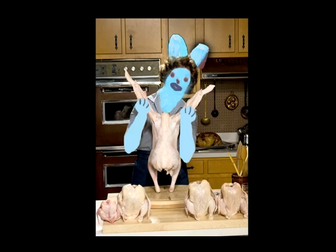Welcome to Julia Peep's cooking show. Today we will be making Peep's s'mores.